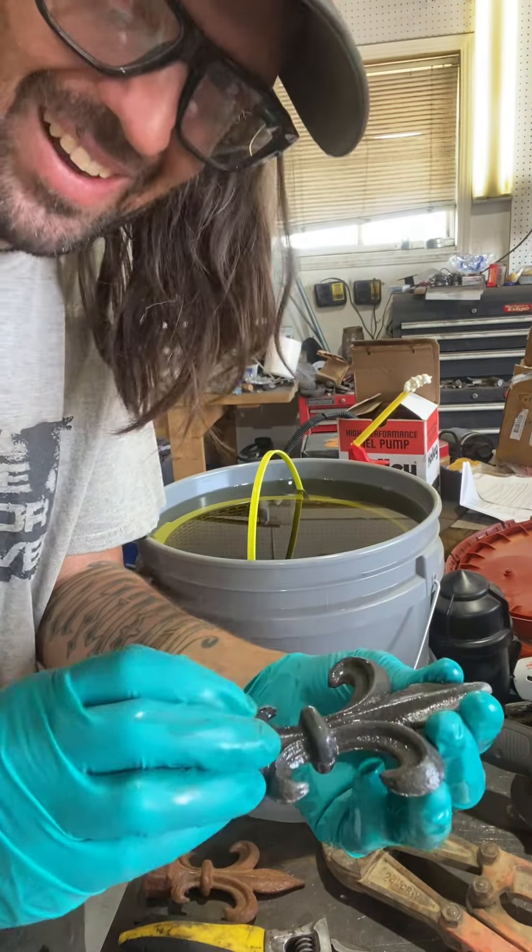No way — look at this! That's like brand new. Compare that — that is brand new. That's gonna be so much easier to work with. Wow, that's awesome. That is clean steel right there. I just washed this thing off and it's like brand new. This stuff is actually pretty awesome.